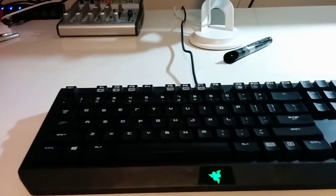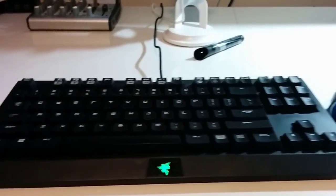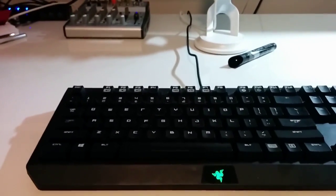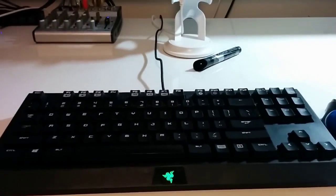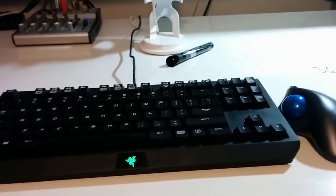This is a new mechanical switch keyboard from Razer. It's their own in-house brand switch — they call it Orange, I think. It is non-clicky, which is great, but still has a pretty good feel. I like this keyboard quite a bit.